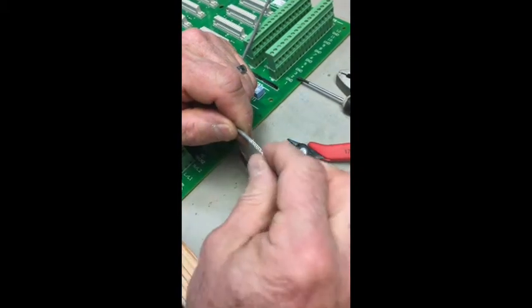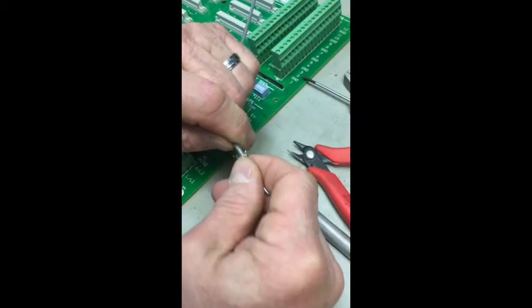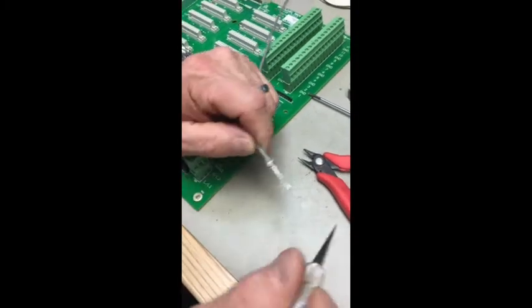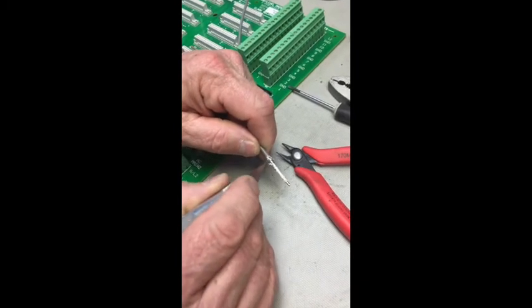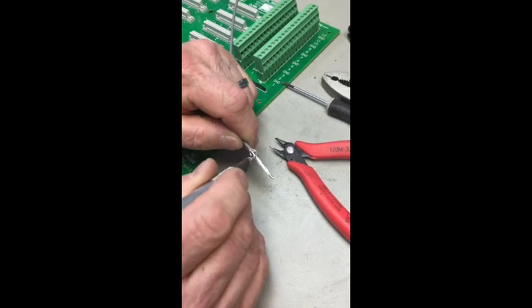Gently, using your hand, just bunch up the braid right where the PVC ends, like such. Then with either a very small flathead screwdriver or an exacto knife, separate the woven braids on the overall braid so that you can fold it over.